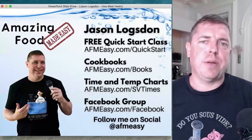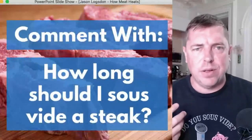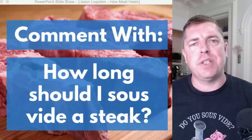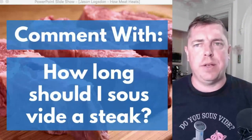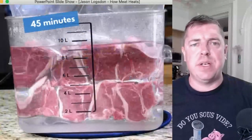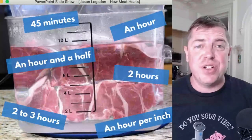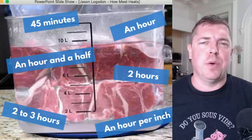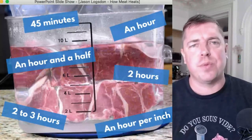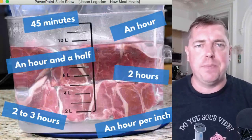How long should you actually sous vide a steak for? Go ahead and answer in the comments. What you're normally going to see is a wide range of answers. From my Facebook group, for example: 45 minutes, two hours, one hour, an hour per inch — but no one can really seem to agree on the right answer, and we're ranging from 45 minutes to three hours. That's what I wanted to dive into today.